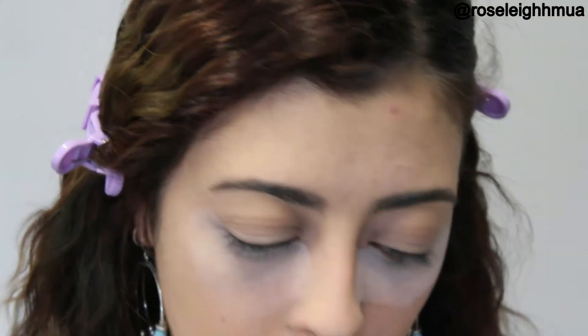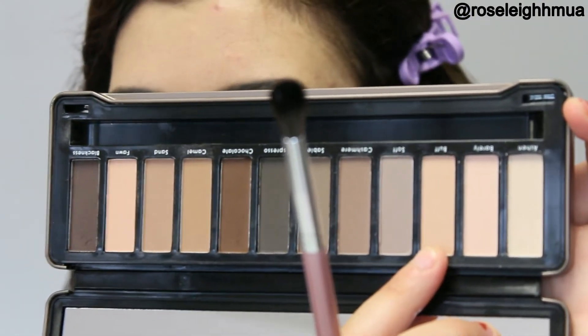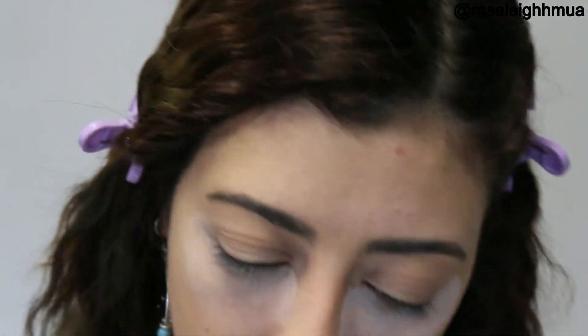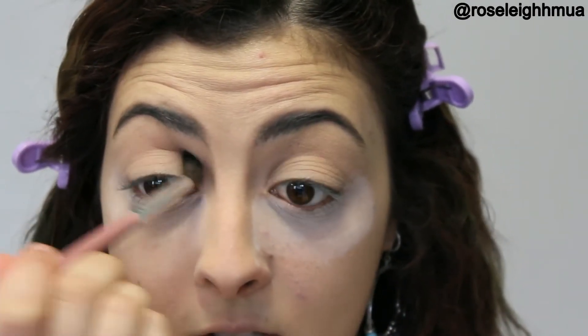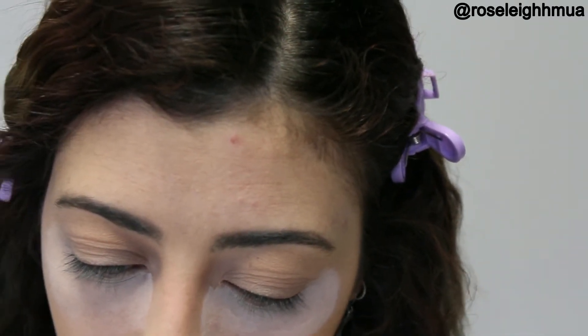This is the first time I've done a cut crease as such, so we'll see how we go. I want to start off with just putting some colours into my crease just to help with the blending. So I'm going to go in with this Models Prefer palette and I'm going to take this colour here which is Buff. As the name suggests, I'm going to buff that into my crease. This colour is just basically helping with the blending when you do a cut crease.